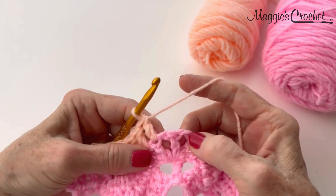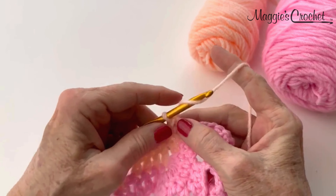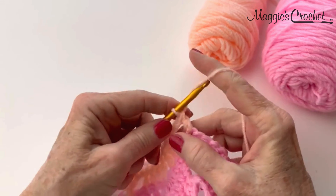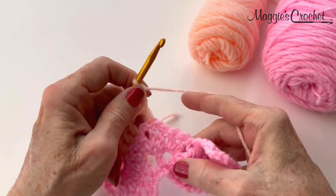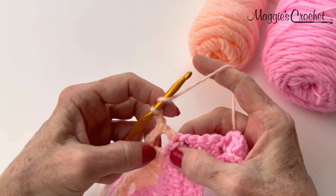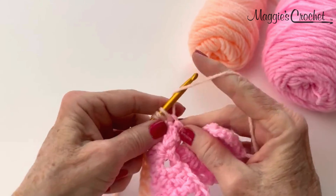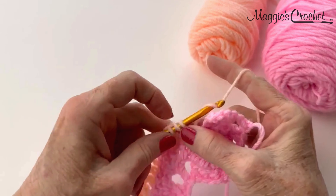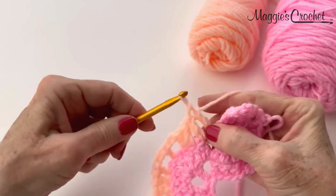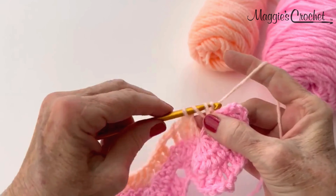Here is where from the previous row I had the V-stitch, chain 1, double crochet. Now I'm going to chain 2 and just double crochet into that center double crochet, and then chain 2 again. Then skip that chain 1 space, and double crochet here in the next 3 doubles. Then I'm going to double crochet into the eye of the cluster stitch, skip that big chain loop, then double crochet in the next 3 double crochets.